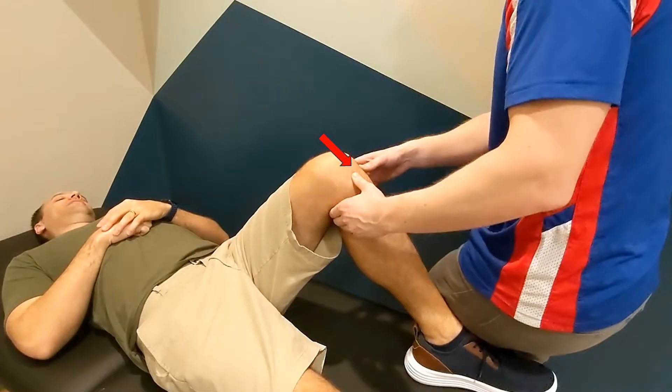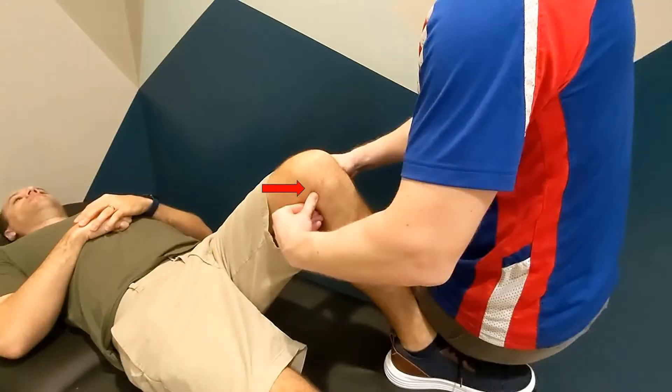Identify the medial and lateral aspects of the patellar tendon. From there, walk out along the medial and lateral joint line with your fingers, from anterior to posterior, until you reach the most posterior edge of the joint line.